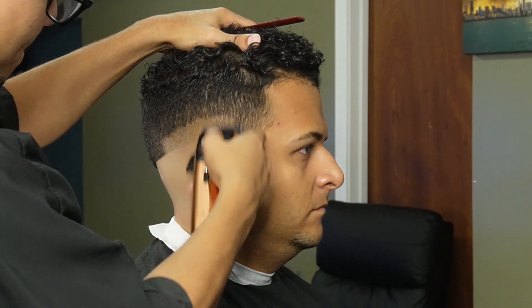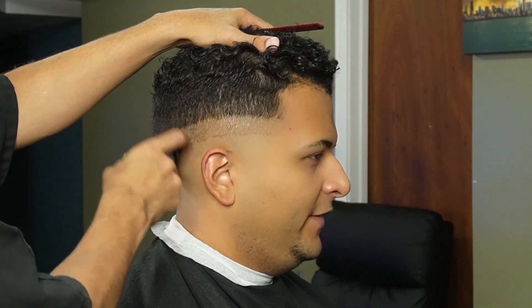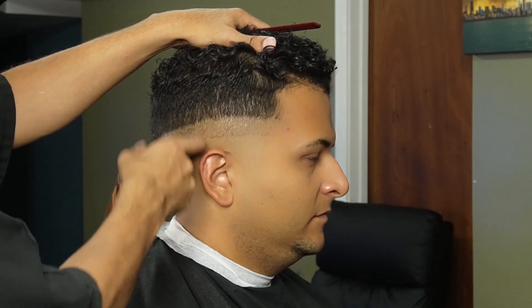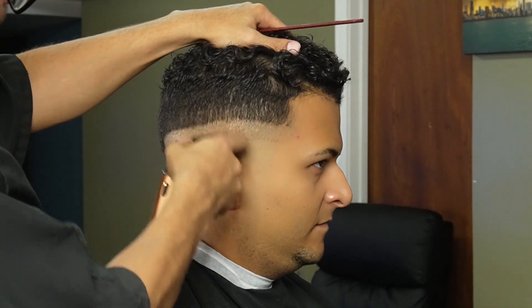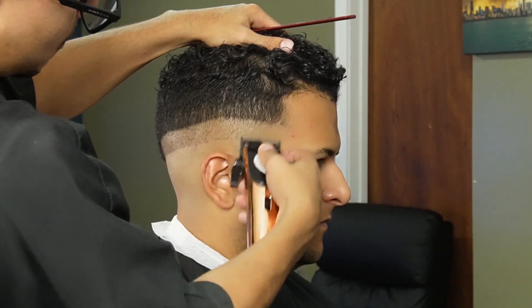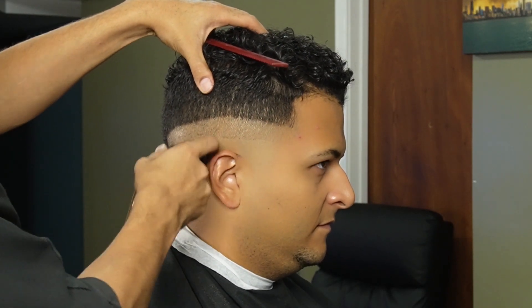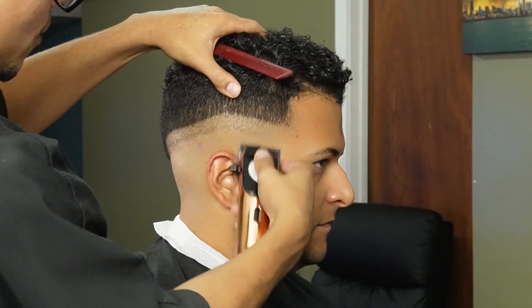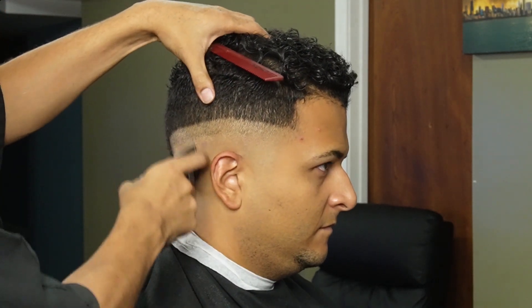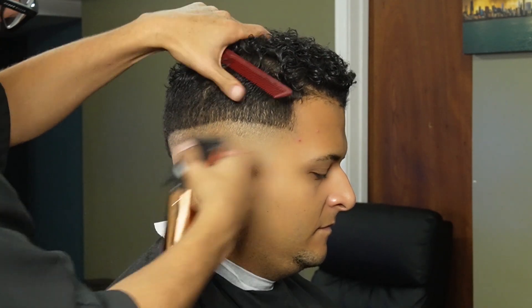Now that we're done balding them out and removing the stubble, we can move on to our no guard all the way open and create our second guideline. You want to make sure you make this guideline around an inch thick so you can spread the blend. Now we're going to use our lever midway and all the way close to help us erase that initial guideline.